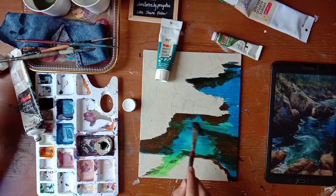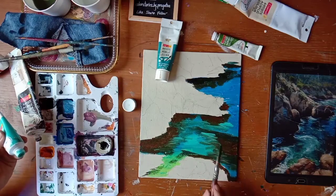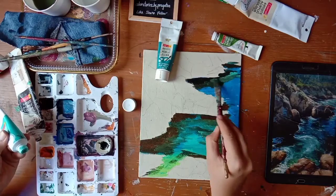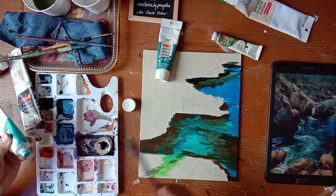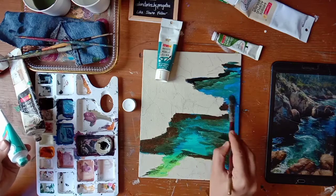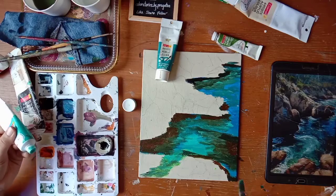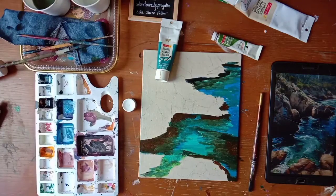We will use a little aqua green, some more green and blue to mix this shadow with our water - not too much, just a little. I think we are done with water now. We will let the water dry.